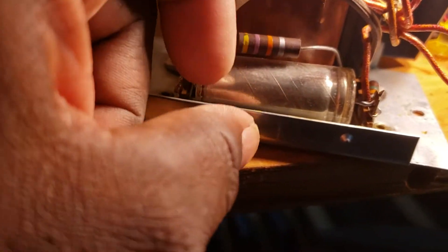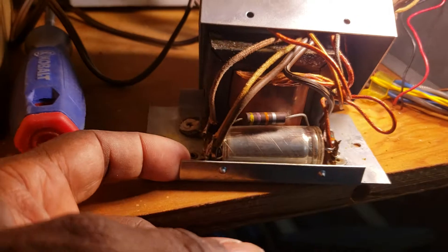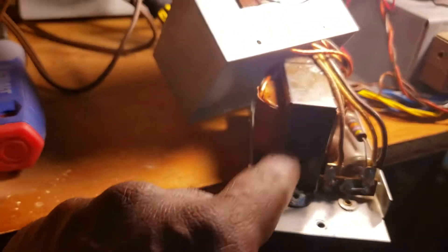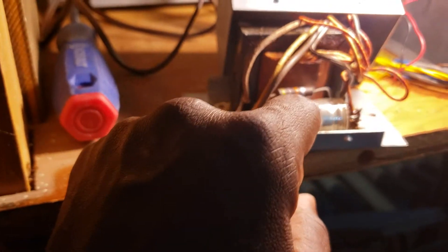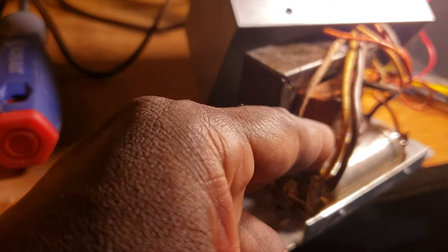This is a short video just to show you what I'll be doing and what it looks like on the inside here. These are the parts that will be replaced — one, two, three, and four.